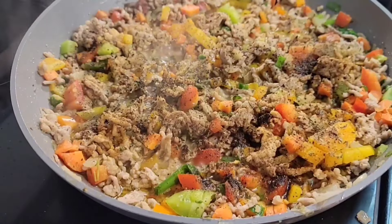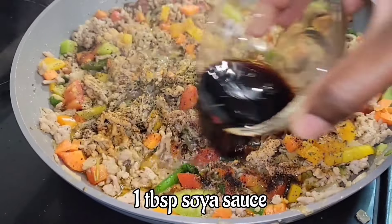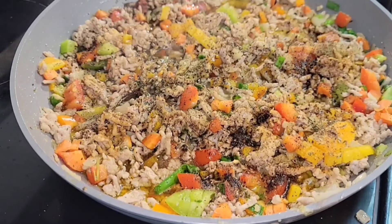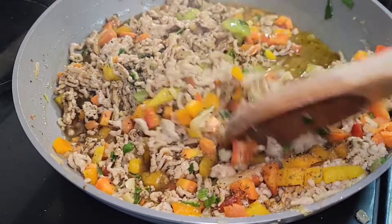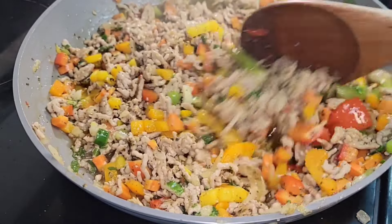Now we're going to add some soy sauce — one tablespoon. Whether you have dark soy sauce or light soy sauce, either one works. Now we're going to make sure we blend in all those spices and herbs into the ground pork.